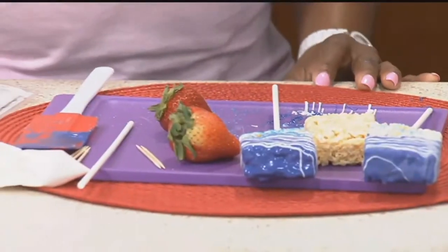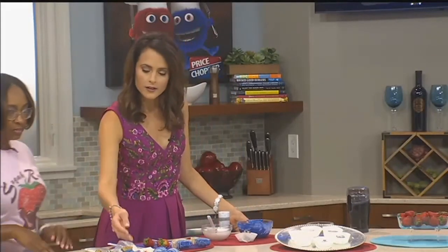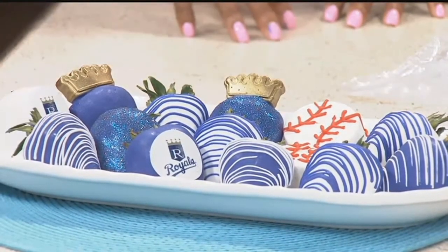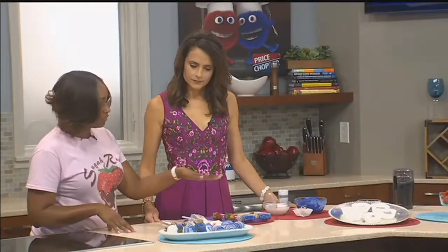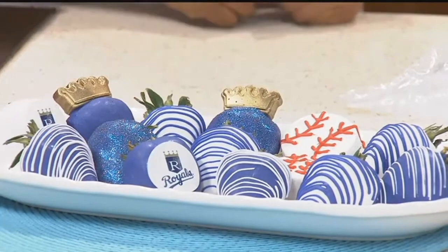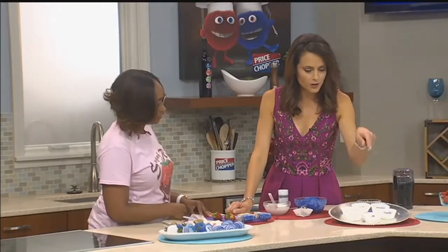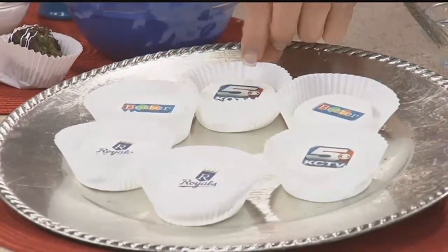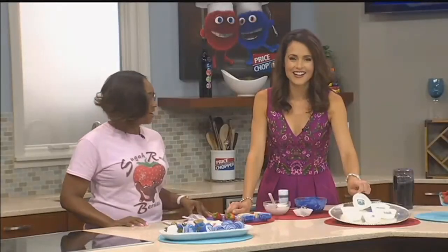Look at all these really beautiful things on display here — is everything on this tray edible? Everything is edible, including the images, even the crayons. It's a sugar sheet. Some of the sheets with images are wafers that you can print on, some are sugar sheets, and the ink and sheets are all edible. I love how you printed out the Better Kansas City logo, the KCTV5 logo, and the Royals logo. Those are chocolate-dipped Oreos. To get a logo on the chocolate, you would reach out to Sugar Rush Berries and they'll do that for you.